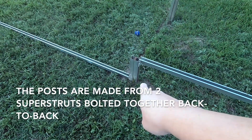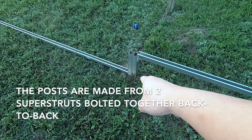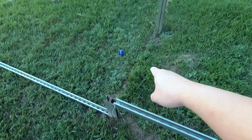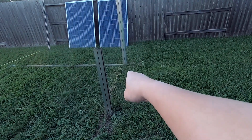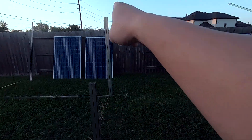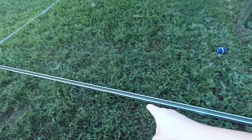These vertical columns are buried in cement inside the ground about 3 feet. So each one of these are 3 feet into the ground, buried in cement, and they are all exactly the same height.